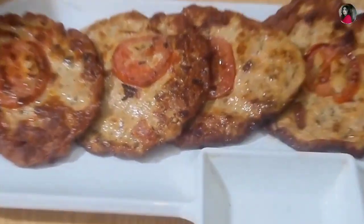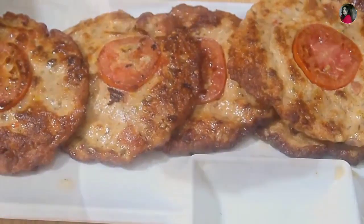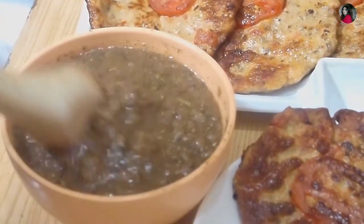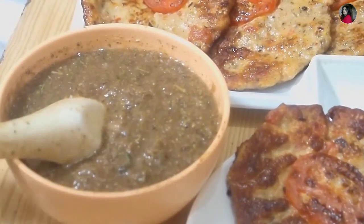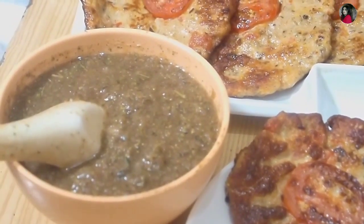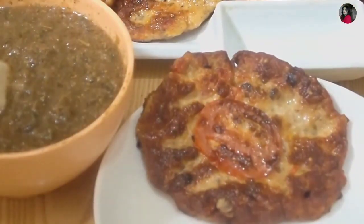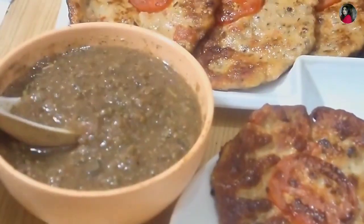This is a special chutney. I have made a grill with vegetables. Tomato, piaz, lehsan, hara dhaniya, pudina — I have made a chutney with these. This is a good recipe for chutney.